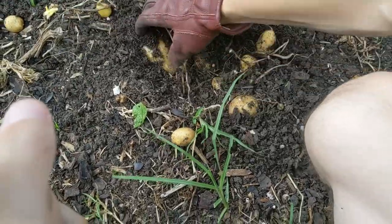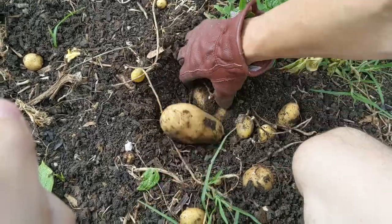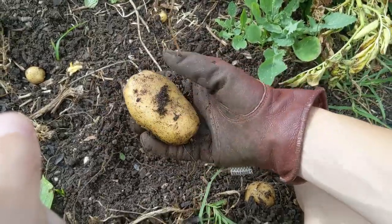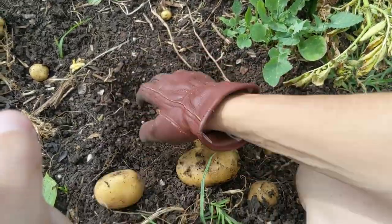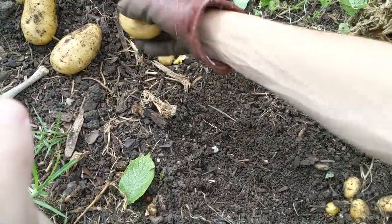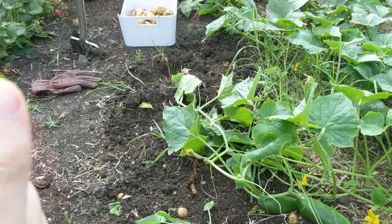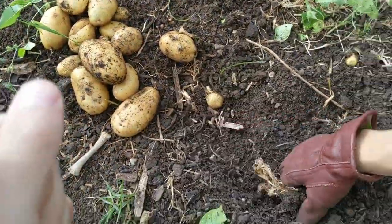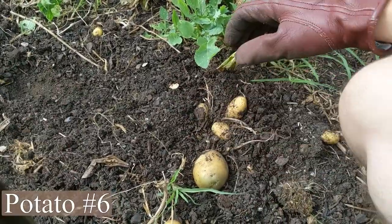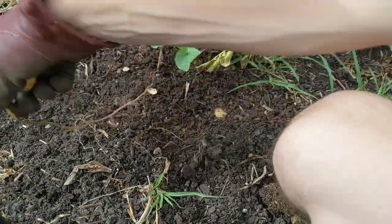Whoa, look at this — that's actually not bad, and that's not bad either. Three decent ones in a row, four — not bad. From the last two potato plants I've harvested I've probably got more than the entire harvest so far in that little bin. They seem to be forming at the top so I definitely don't need to use a fork here.